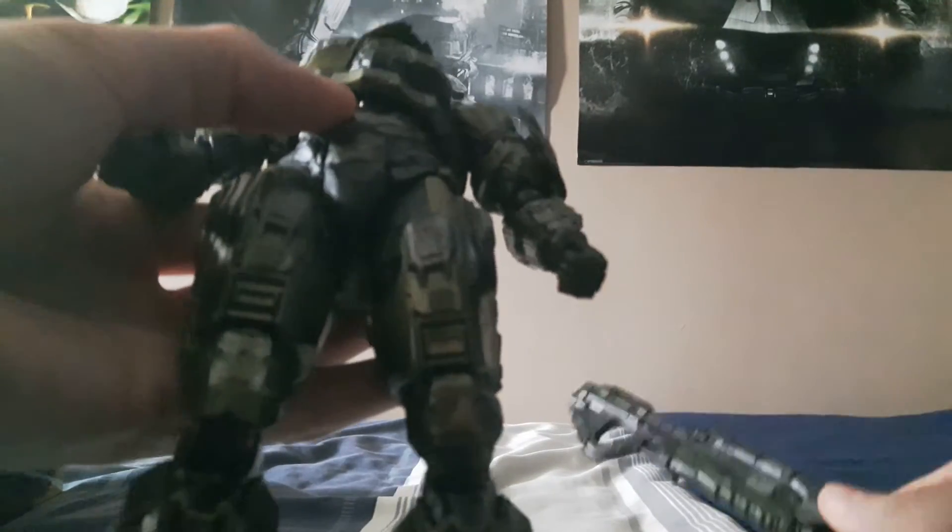You can see this little peg that comes with the packaging — you can pose the assault rifle on his back, or if you want, his pistol can go on the side. That's all the accessories you get.